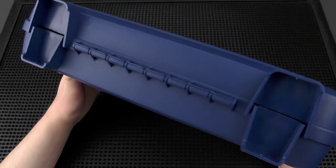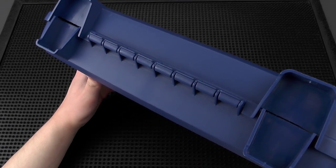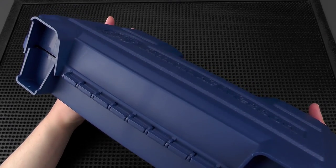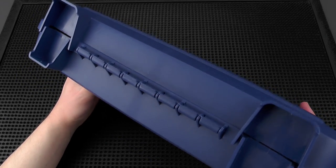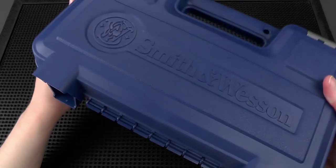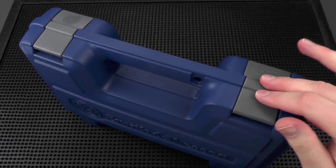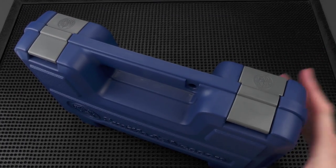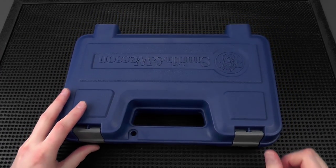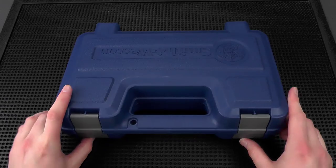Around the bottom, the hinges are of good quality — there's no problem opening and closing, and they don't look weak or poorly molded, so I think those are going to last. The box also has feet so it can stand up by itself, and it's pretty sturdy. That about covers the externals of the box, so let's go inside and see what we have.